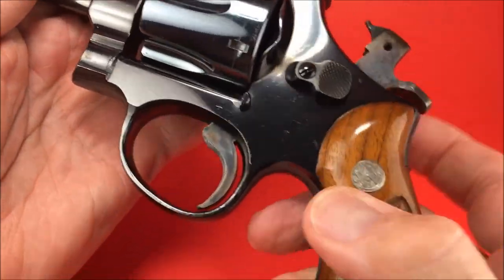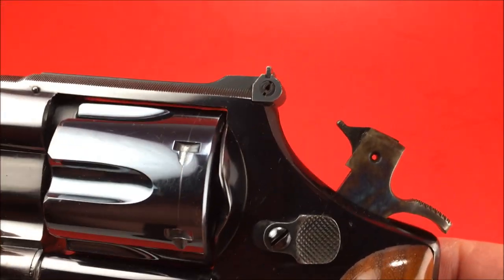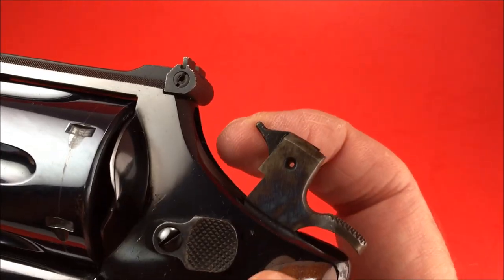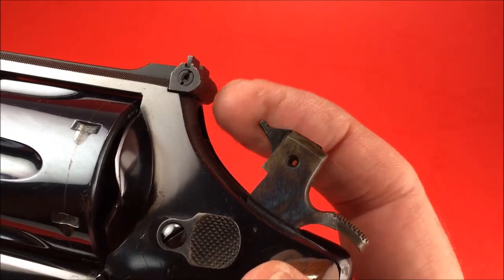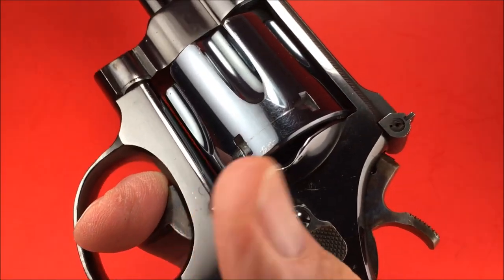And did you know that's not a firing pin? It's actually a hammer nose, according to a Smith & Wesson armorer who's an expert — he's on YouTube, he's incredible. That's called a hammer nose. And they're not that fragile. You can dry fire them; it's not going to kill it.